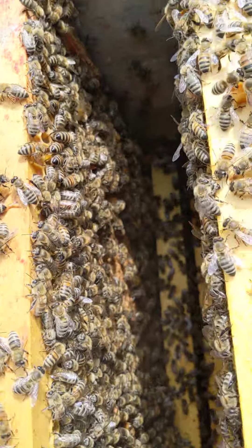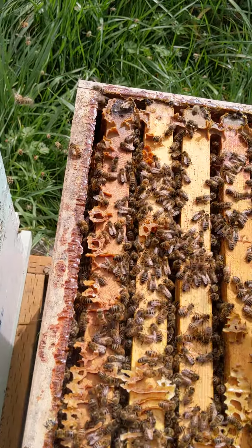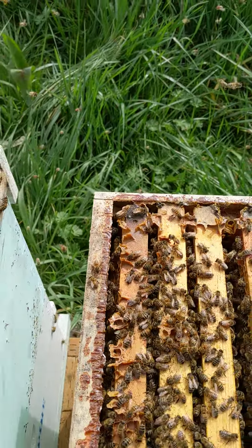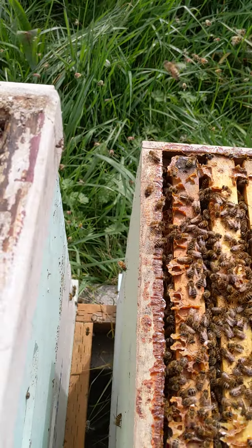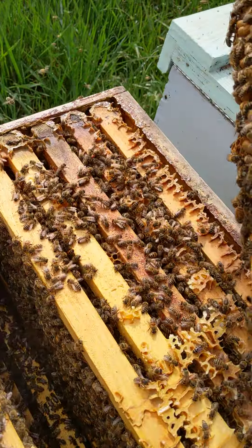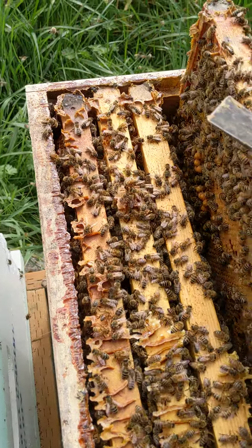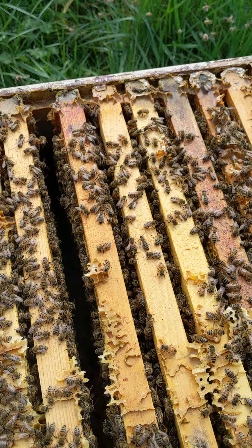And toward the end of that, let me see if I can pull the other frame. So I'll show you drone brood, capped drone brood — see right here? So this is an indication that this beehive is prone to swarm on me if I don't do anything.